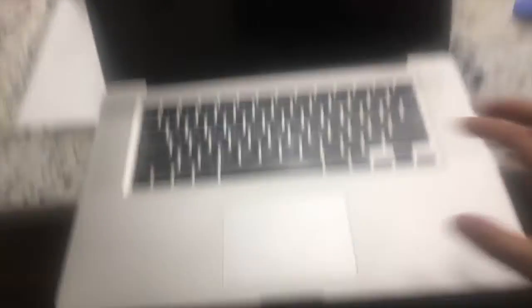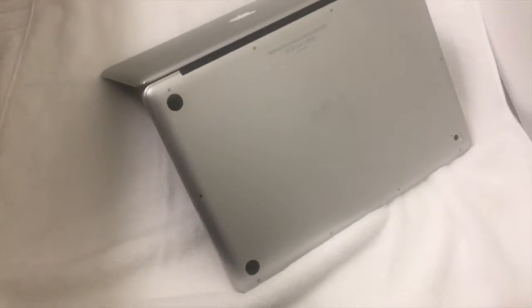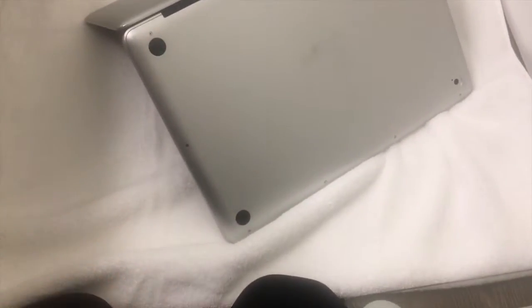After that, what you'll want to do is wipe all the water off and make sure to turn it upside down as fast as you can, because you don't want the water to seep into the keys. Especially on the sides — if it was in a port, you'll want to take it out of the port. Then take a towel and put it on the ground, and turn your computer over like this so that all the water can fall out.